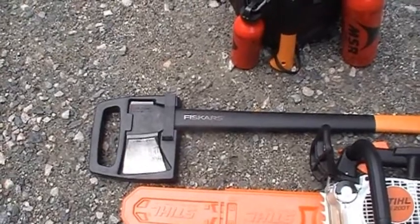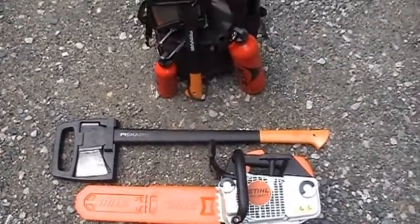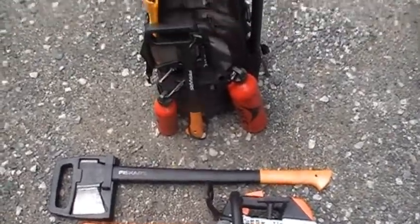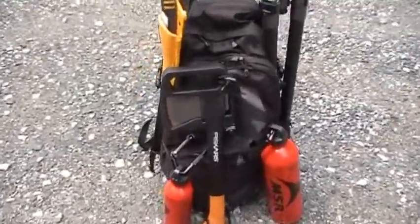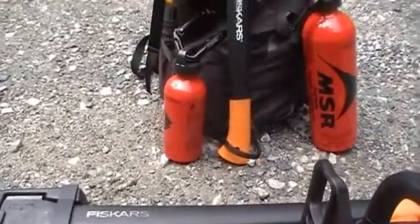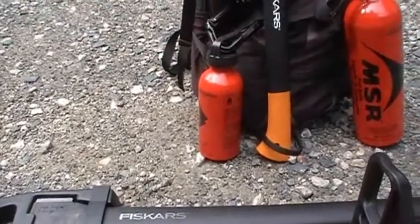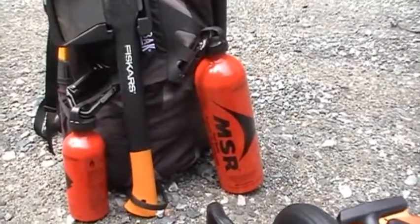I want to get some Pico Duro for this just to test it out. Behind that we have a 28-inch Fiskars splitter on the front of the bag, a 14-inch Fiskars axe. I have two MSR fuel bottles — the small one is for bar and chain oil, the big one is for my fuel-oil mix.